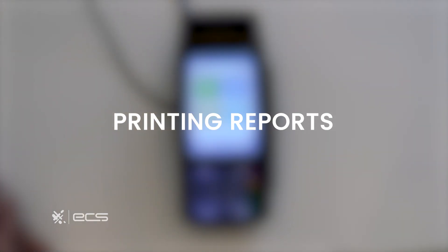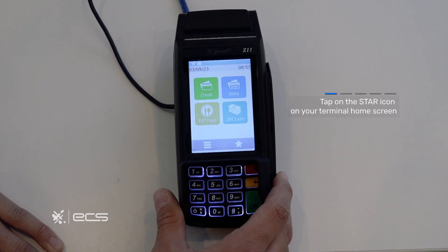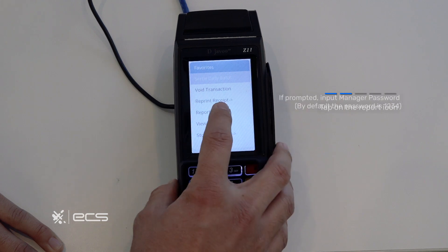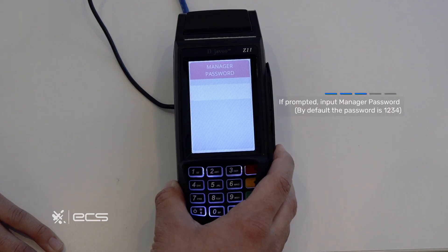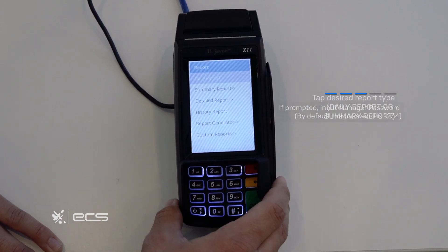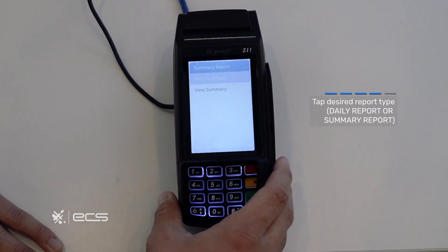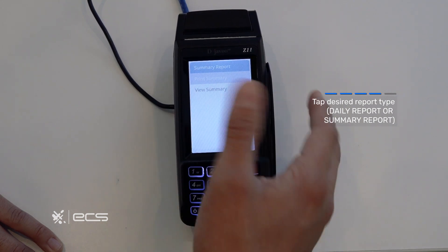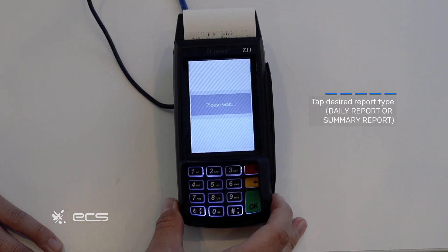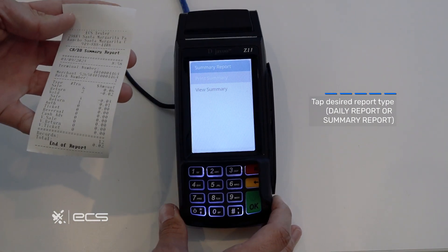Next we'll go through the steps to print reports. The easiest way is to press the star icon in the bottom right corner of your screen, then locate and press the report option. Anytime you're prompted for a manager password it'll be 1234. From here you'll have a variety of different options depending on your need. Press the report that you desire and you can either view the summary or print it. We'll go ahead and print — there's your report.